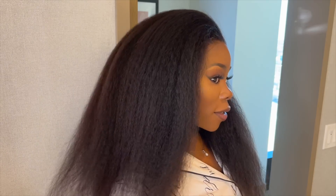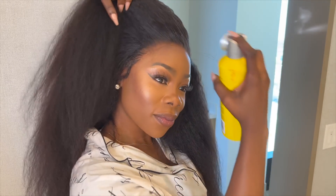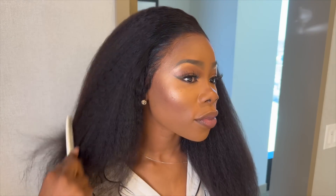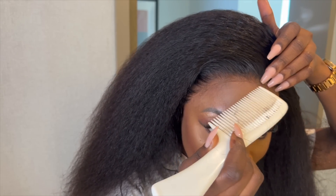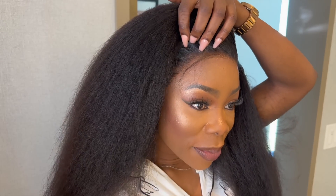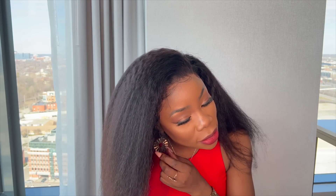I'm not gonna do too many baby hairs with this one. I'm just going to do the most minimum baby hairs just to cover the line of demarcation on my forehead — it's not gonna be a full-blown baby hair situation, just a groomed, natural-hair type thing. This is what the hair looks like.